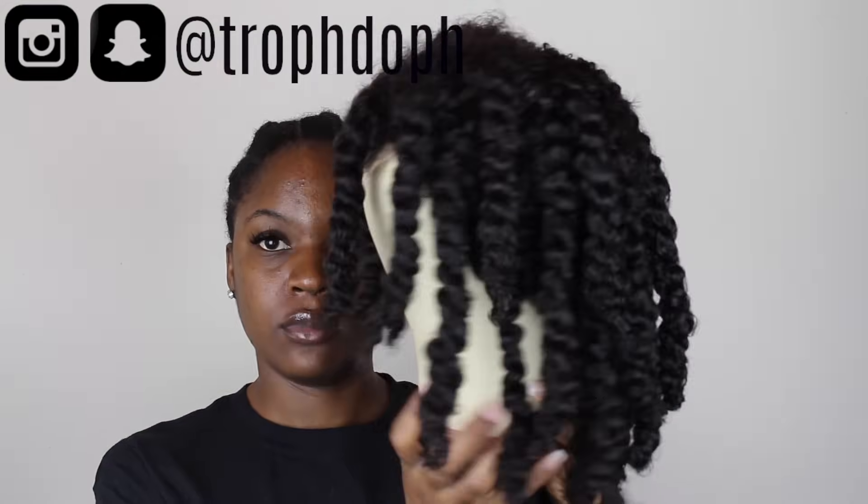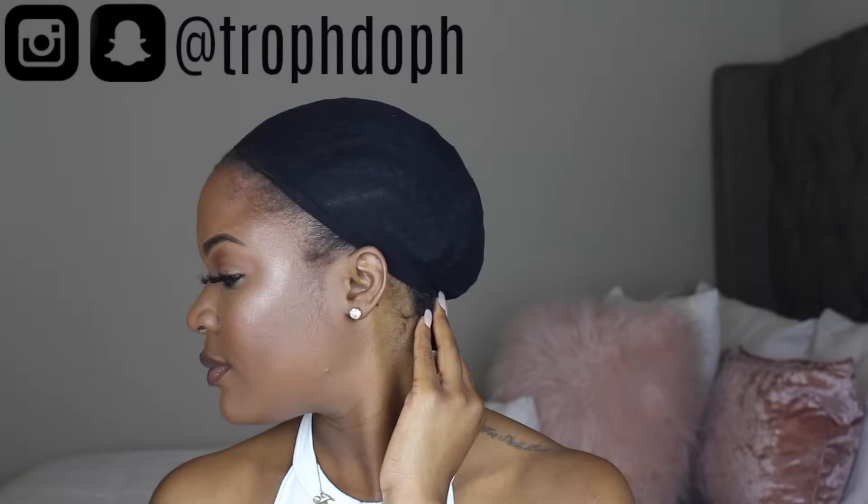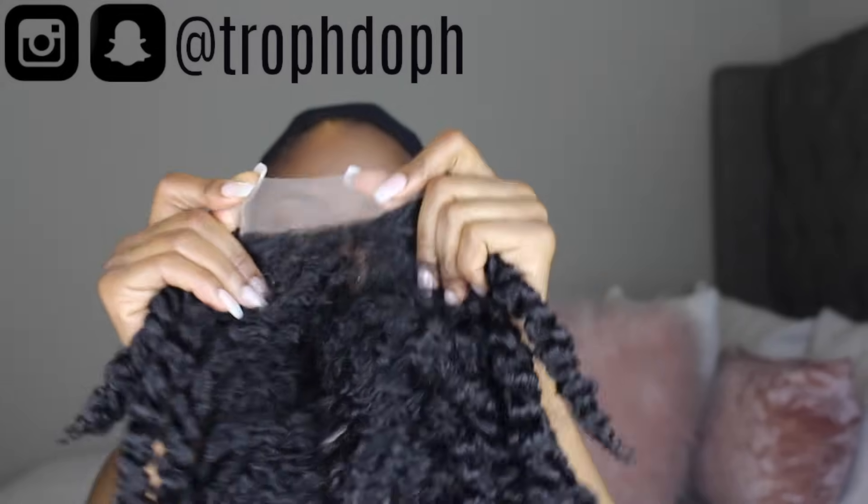I went ahead and took my wig off and let the twists dry on my mannequin head. It was about 24 to 36 hours later — I did the twists in the morning and took them down at night the next day, so it was well over 24 hours. Before putting the wig back on, I cut off the extra lace in the front and put my adjustable band on as tight as possible.